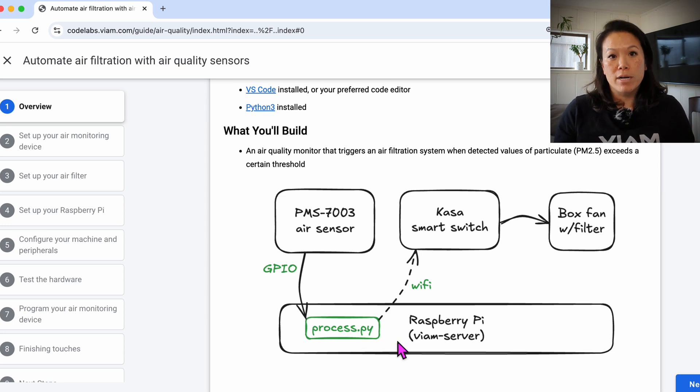I have a VM process running on my Raspberry Pi to constantly check the values of fine particles in the air, measured by this air sensor. If these levels rise above a certain unhealthy threshold, the smart plug connected to my box fan goes off and cleans the air.